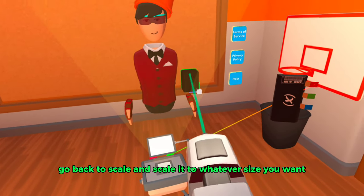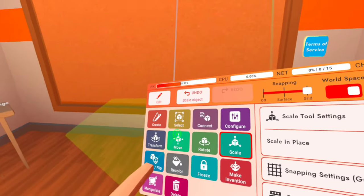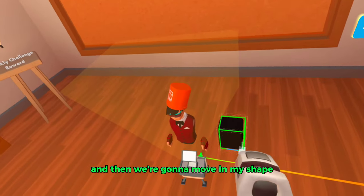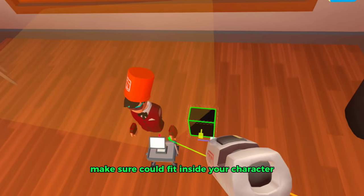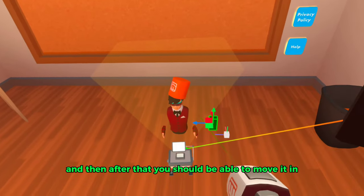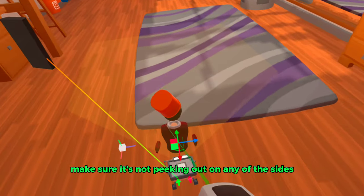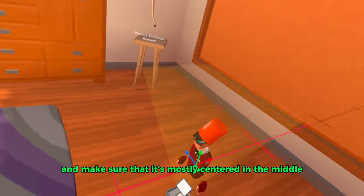If you want to make your action figure any size you want, go back to scale and scale it to whatever size you want. For me, since this is an action figure, I'm going to scale it to this size. Then move in your shape, make sure it fits inside your character, make sure it's not peeking out on any of the sides, and make sure it's mostly centered in the middle.